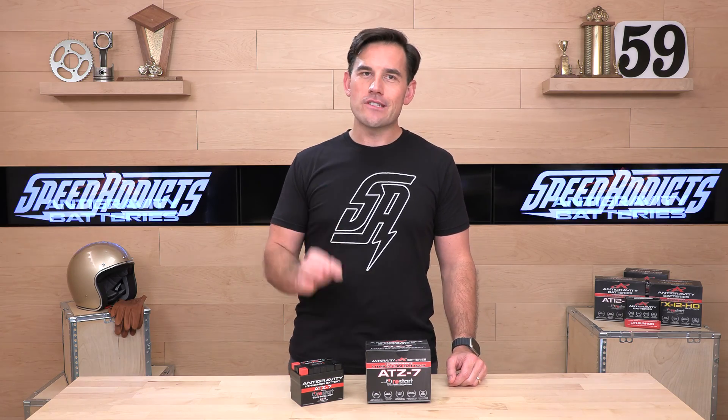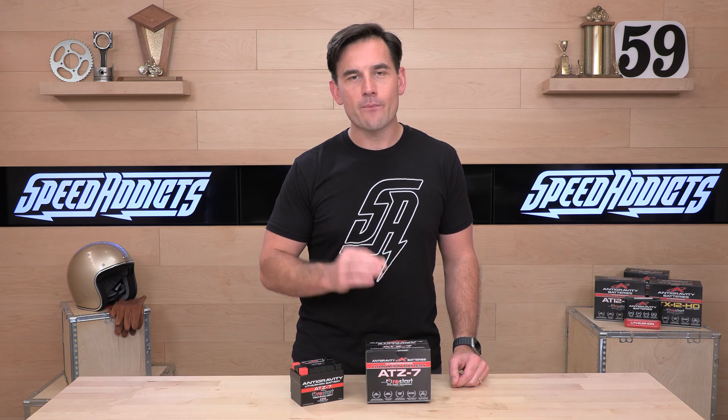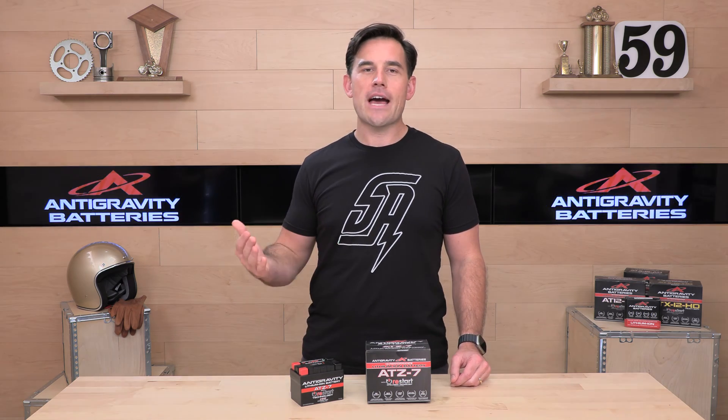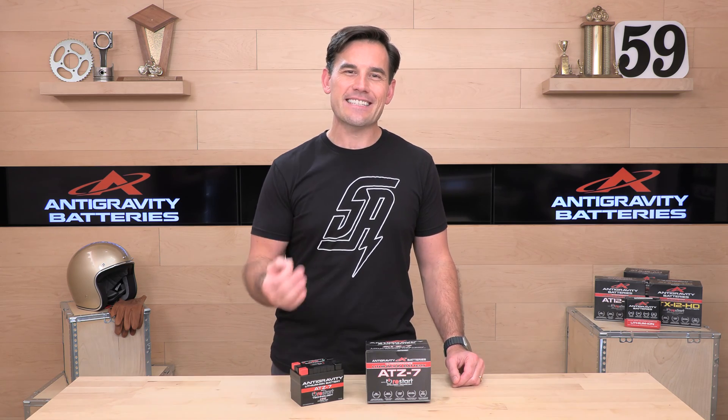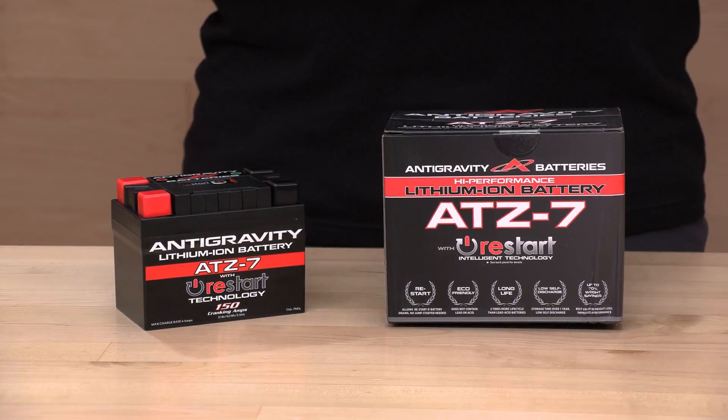In terms of charging, if you do run it too low, you need to charge the battery without using the machine. You are going to have to get a lithium-ion-specific battery charger. Don't just use your lead acid trickle charger or whatever you have in the garage unless it specifically says it's compatible with lithium batteries — otherwise you will trash your battery.